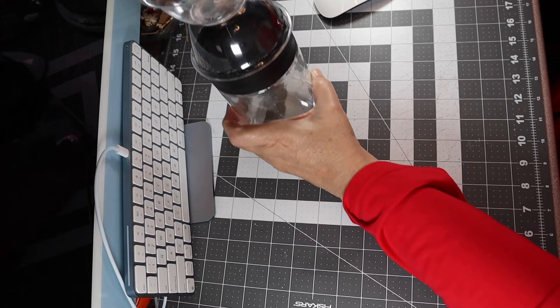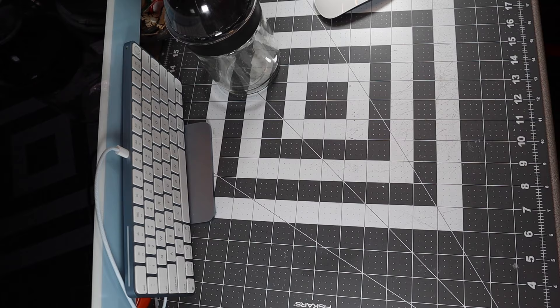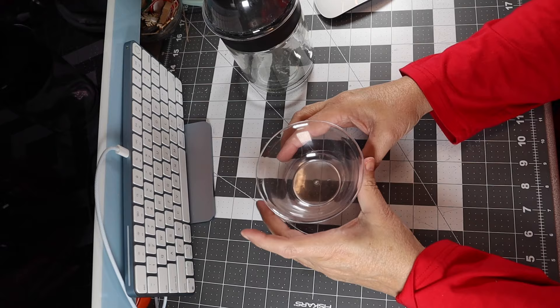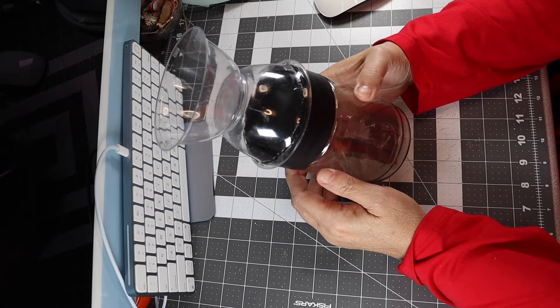That jar came from the Dollar Tree. I'm showing you this again because I lost part of my footage where I glued the lip onto the jar lid, so I'm just showing you I put glue there, and then I put glue on the lip of the jar. Let that dry, and then once it dries you can get started on the next part.